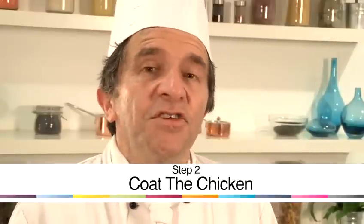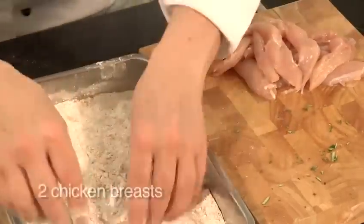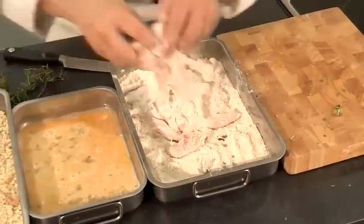Firstly, I'm going to roll the chicken through flour. That makes the egg stick to the chicken. And then I'm going to roll them in breadcrumbs, and the egg will make the breadcrumbs stick.